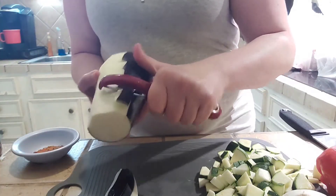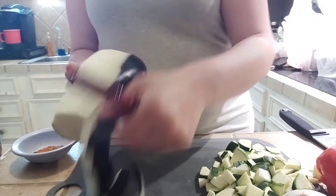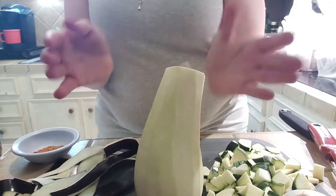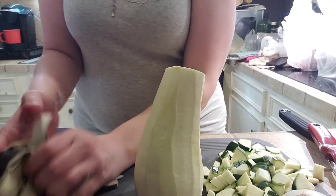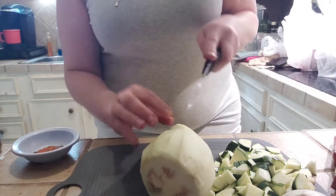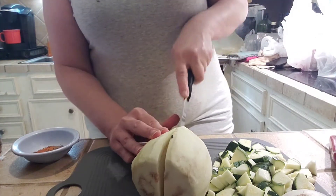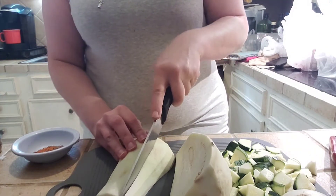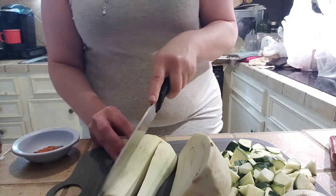The thing feels so weird. This is one of those things that's supposed to feel lighter than it looks, right? Oh, that cuts neat. This feels so spongy and strange.